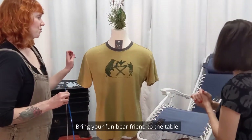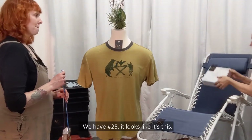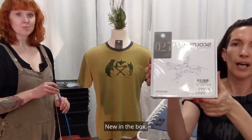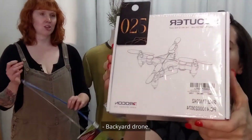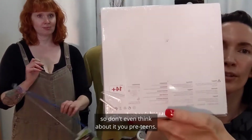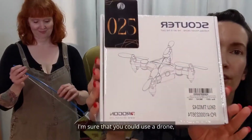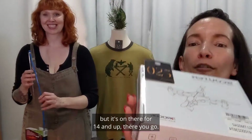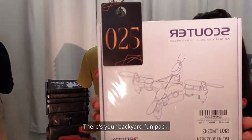What have we got working for number 25? We have 25 — new in the box — a backyard sky drone. It says age 14 plus, so don't even think about it, pre-teens. Just kidding — I'm sure you could use a drone, but it's rated 14 and up. There you go, there's your backyard fun pack item. Get yourself a drone.